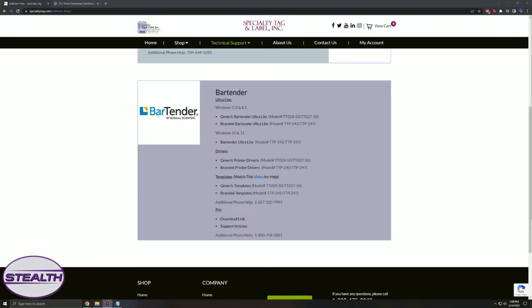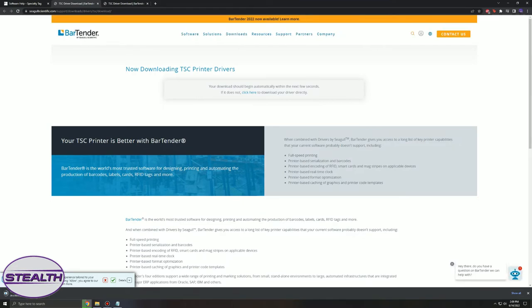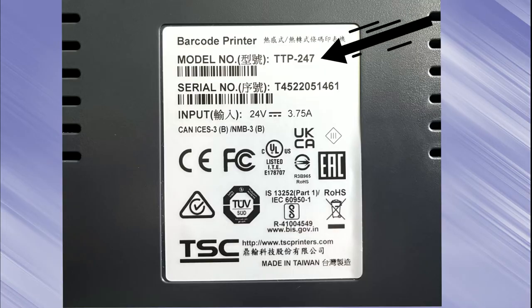Now we're ready to install the drivers. Beneath Bartender on the Specialty Tag website is the link to the drivers. We'll install the branded printer drivers for the Stealth Printer. Click on the link below and follow the instructions as prompted. Make sure your printer is not plugged in or connected via USB until now. Once plugged in, you can match the printer model displayed here with the model located on the back of your printer.